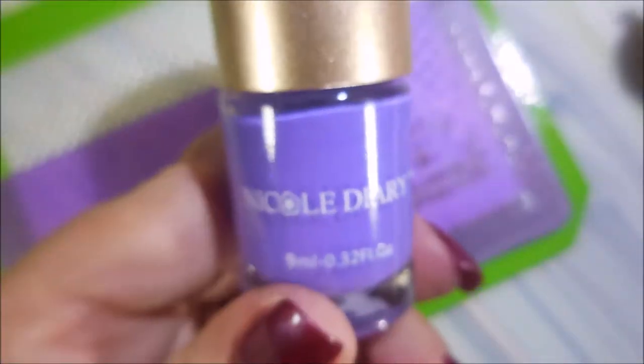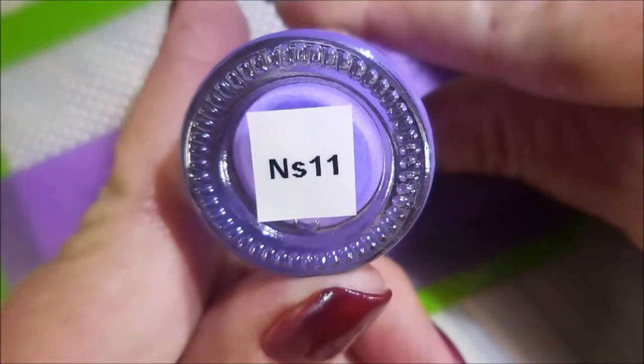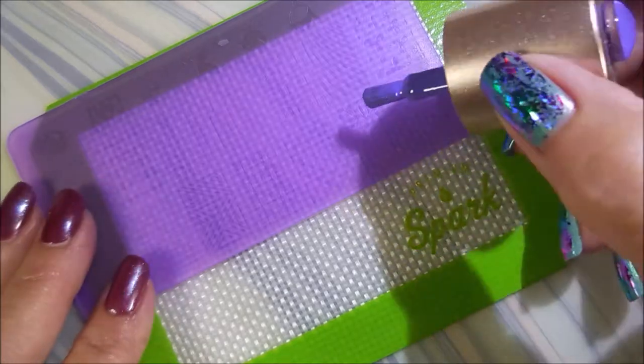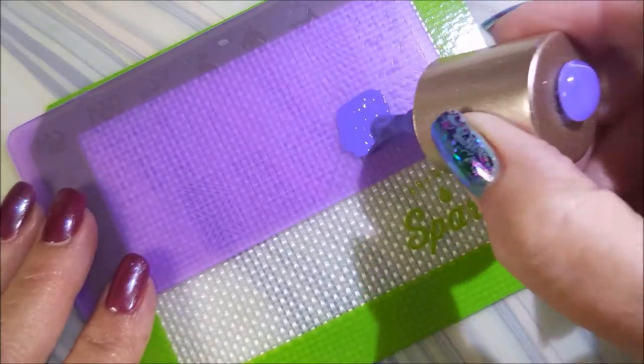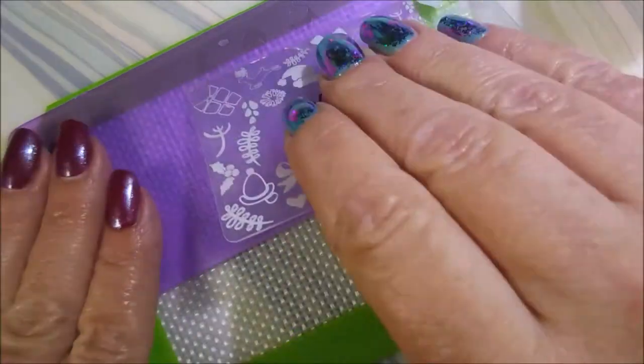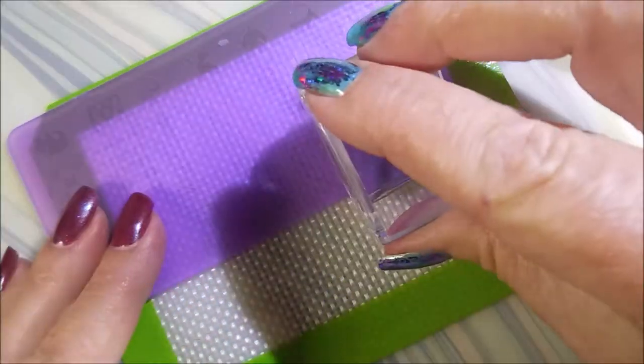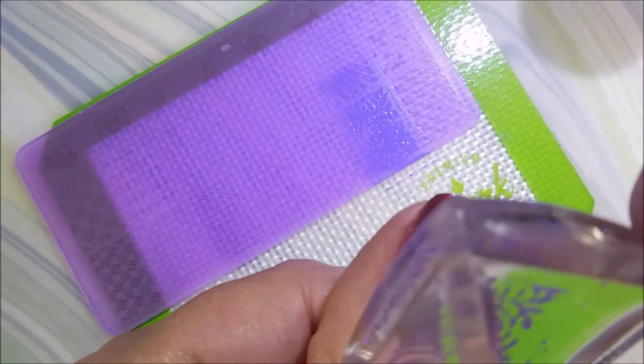This is one of those acrylic plates that I got from AliExpress in a big old set. I've got the Nicole Diary NS11, my Beauty Big Bang Scraper, and my Maniology Stamper today. So I'm going to put this one image on my thumb and my ring finger, and then I'm going to use a different image off of this plate for my other fingernails.